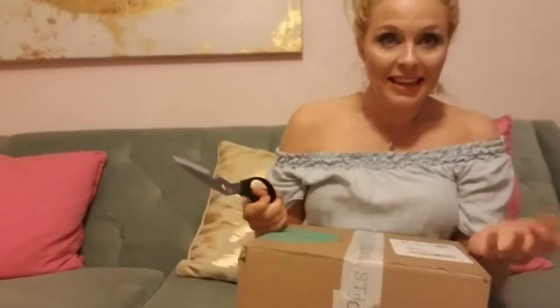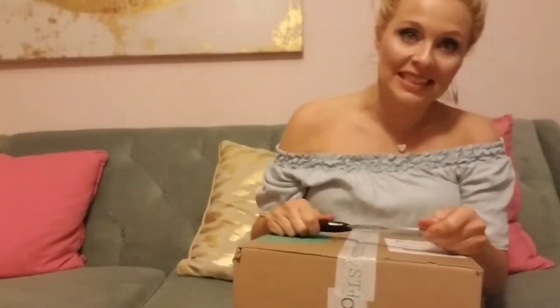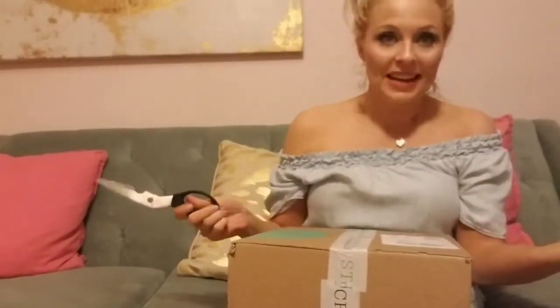Hey everyone, it's Sarah, and today I'm going to be opening my Stitch Fix. If you are new to my channel, thank you so much for tuning in. If you are not, thank you so much for visiting again. So let's go ahead and get started.